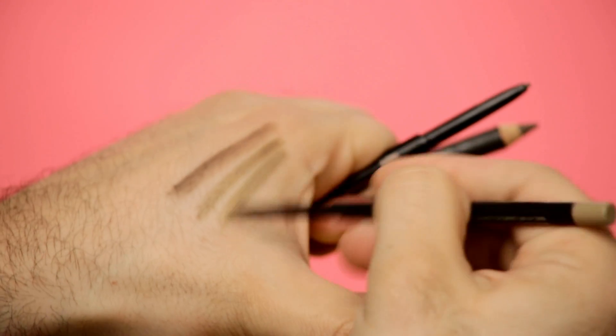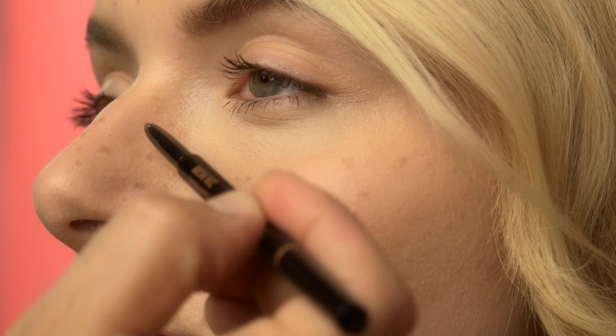Choose two or three brow pencils to create your faux freckles and dot away, alternating your shades evenly for a natural look. Create your impressions on the cheeks, around the nose and on the temples.